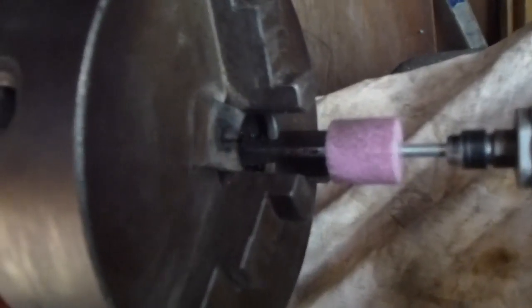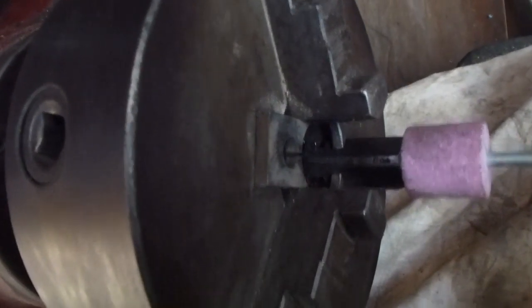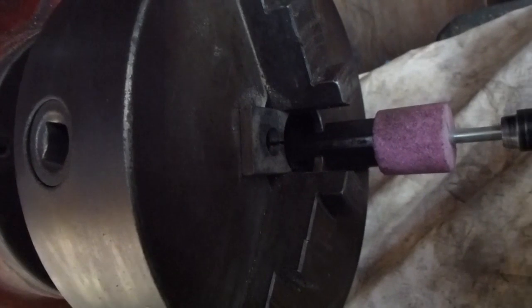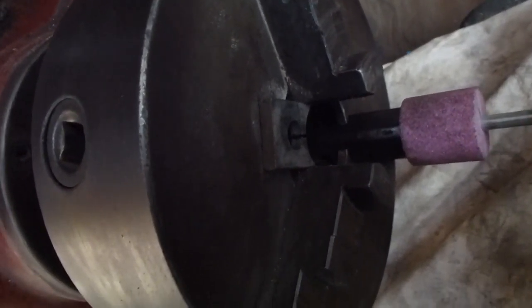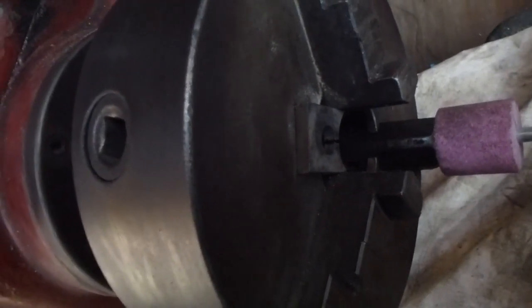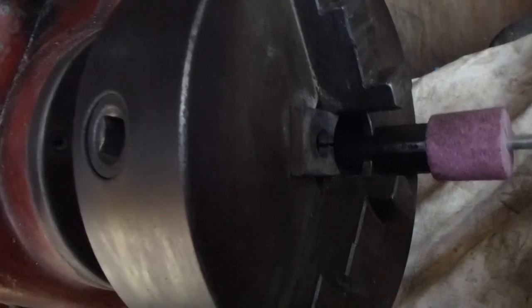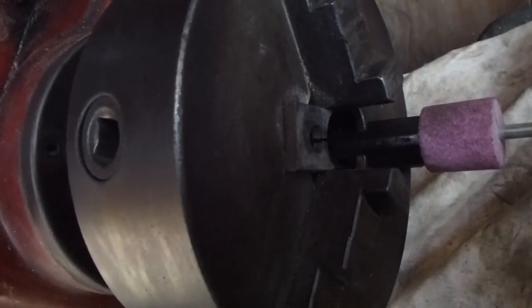Somebody expressed concern about centrifugal forces throwing these little blocks out — I never even thought about it to be quite honest. They're held in by the clamping action of the chuck and there's no real danger, especially as I'm not going to run it fast. So let's get to it.